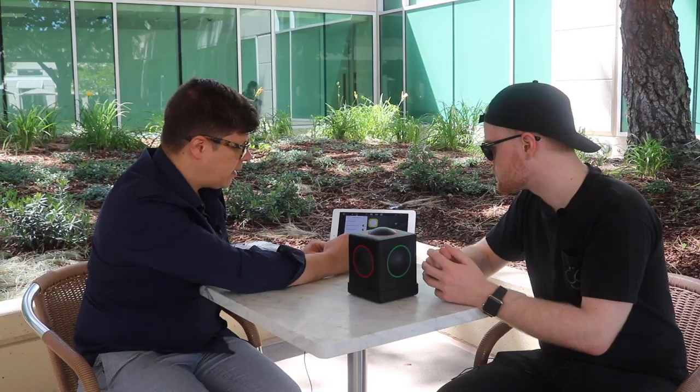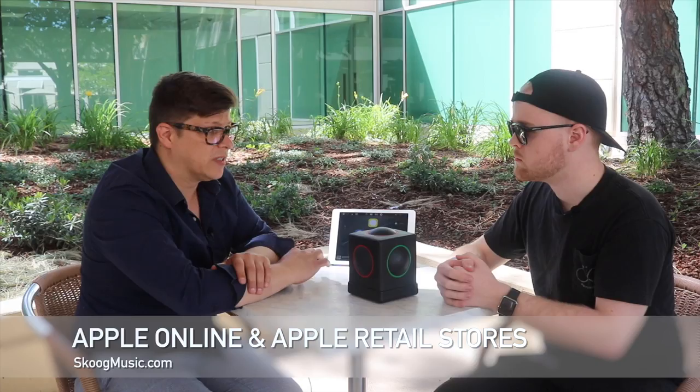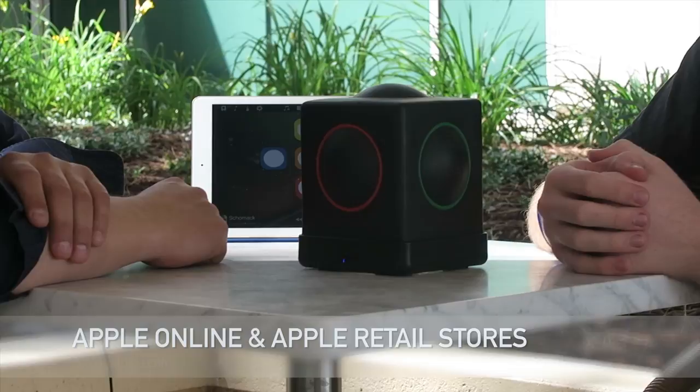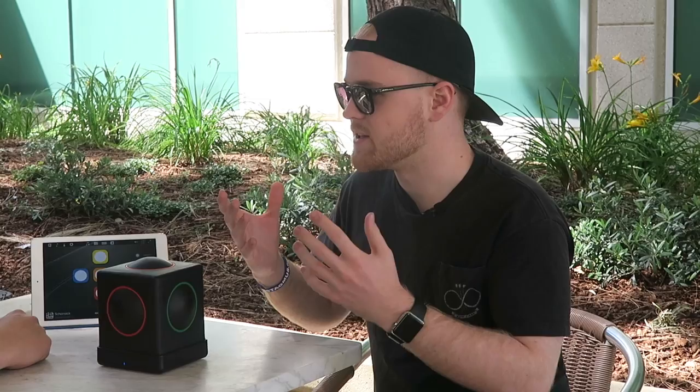Where can people buy the Skoog and how much does it retail for? Skoog retails for $299 and it's available online at the Apple Store or in selected Apple retail stores in the US and worldwide. I really appreciate it — this is really fun. I'm not big into instruments or reading music, but I think something like this could even for someone my age be beneficial and a great gateway into finding a passion for music or a hobby. Or even just having fun with it. One of the things we're really passionate about is that everyone should experience the joy of being a part of music and creating something — it doesn't matter how old you are or where you're from.